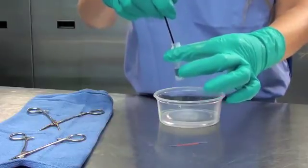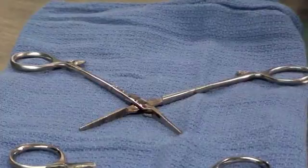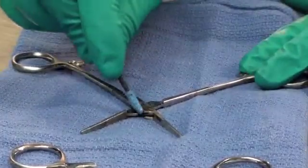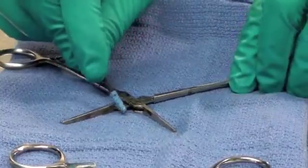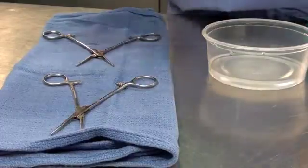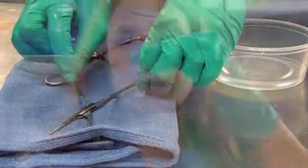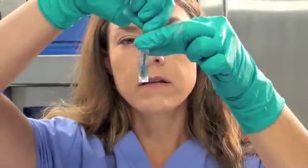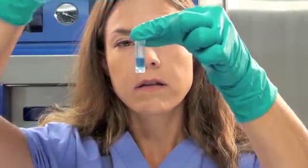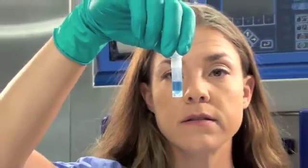Now that our control has shown a positive result, we will begin testing our instruments. If the object to be tested is already wet, vigorously swab the object focusing on the hinges or crevices as they are the most difficult areas to clean. If the object to be tested is dry, simply wet the swab with tap water before vigorously swabbing. Unscrew the cap and swirl the swab in the solution within the vial for a few seconds. Discard the swab and screw the cap back on the vial.